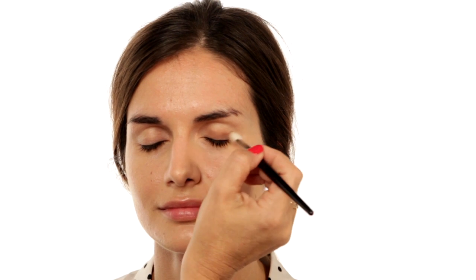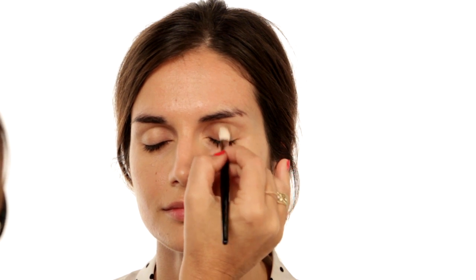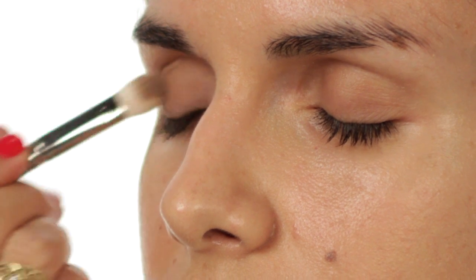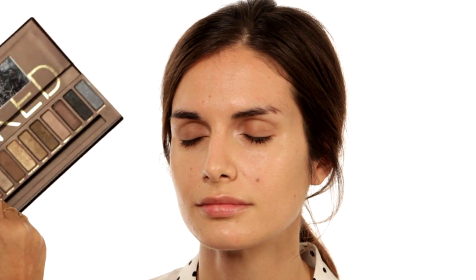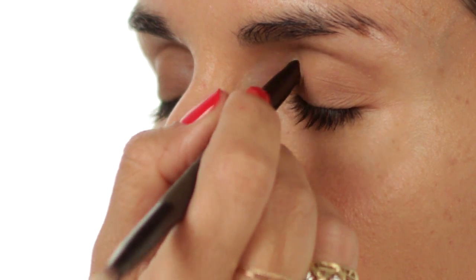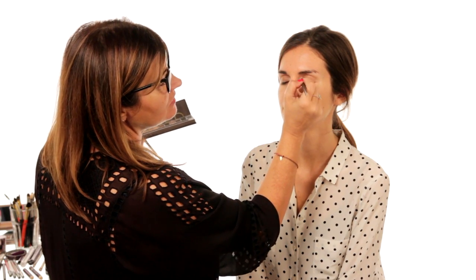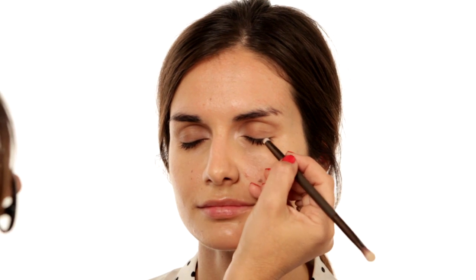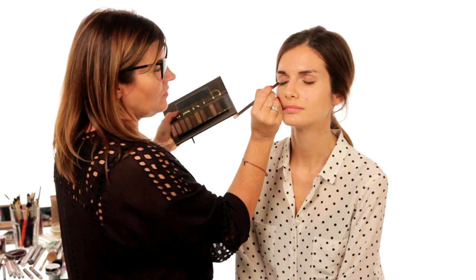I'm going to use the original Naked palette. I'm using 'Naked', which is a beautiful taupey shade, over the lid. Then I'll take 'Virgin' and apply that to the inner corner of the eye just to open up the eyes. I'm going to take 'Hustle' from the same palette and apply this just along the lash line.